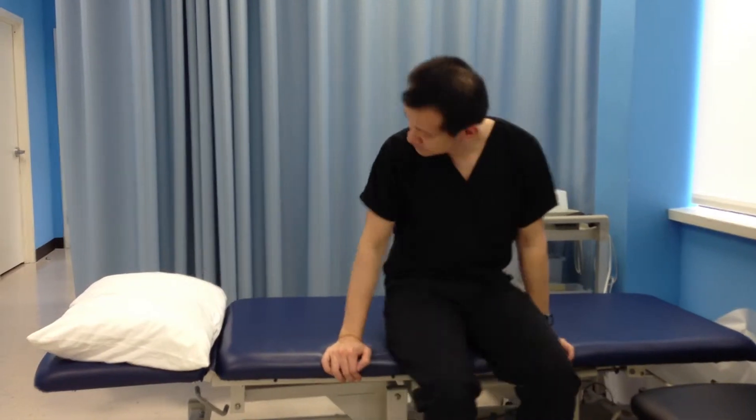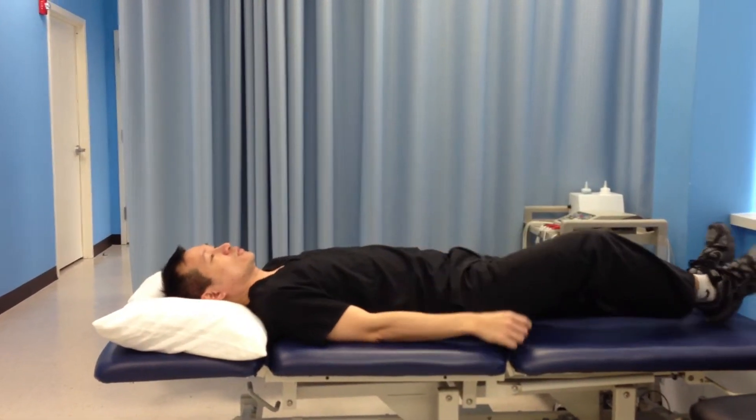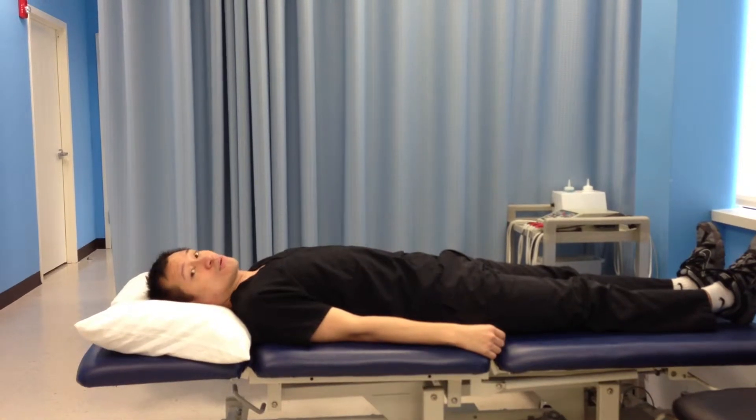Now we're going to do the alternating arm flexion for your lower back. You have to lie down face up, and tuck your stomach in without holding your breath.